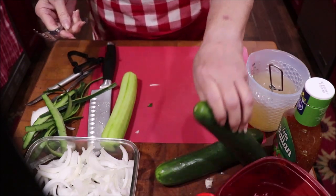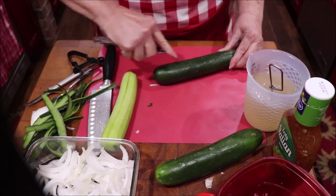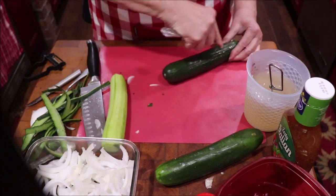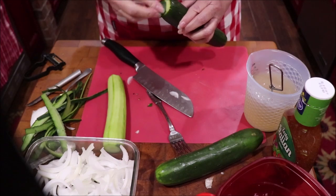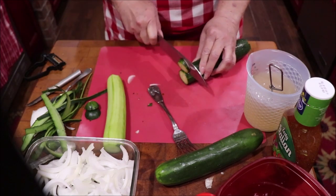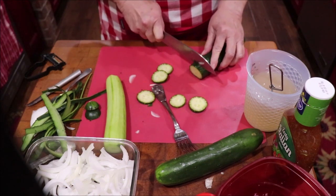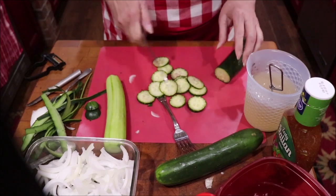I've washed these real good because they're dirty from the store. For the next one, after you do the ends and rub it, if you want to make it look scalloped, take your fork and just pull it through the peelings into the cucumber and make lines all the way down. When you slice them, see how it makes that pretty scalloped look to the edges. When I leave the peeling on like this I try to slice them pretty thin because sometimes the peeling is a little tough.